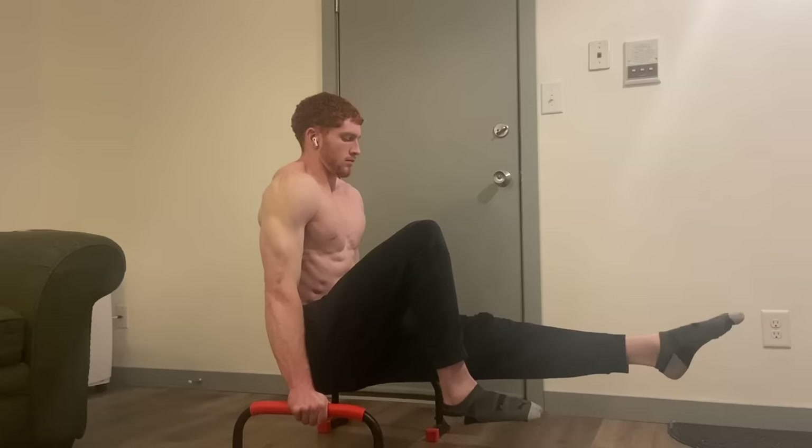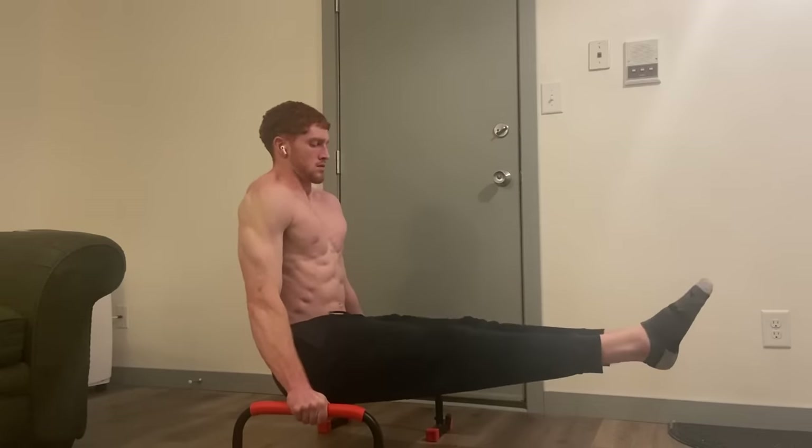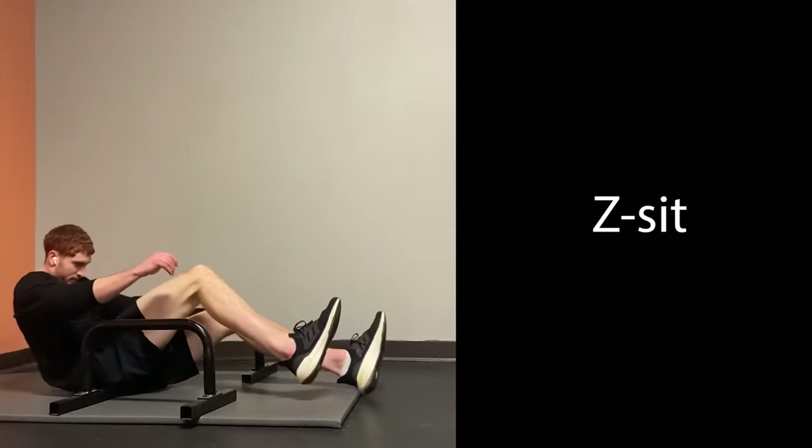We can start to extend it a bit with a bent leg hold and try to push your legs out as far as you can. Finally we can lock our legs out and get that L-sit — or V-sit if you want to go further in the alphabet. I wouldn't try to Z-sit though because I don't think it's possible. I tried.